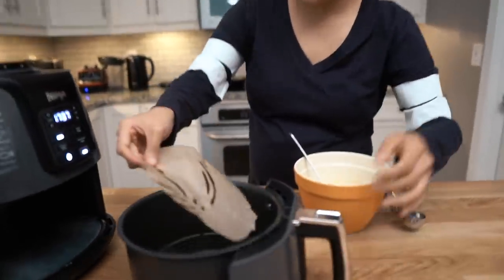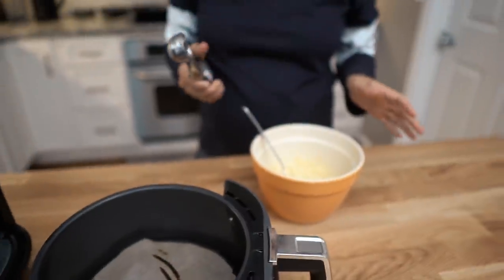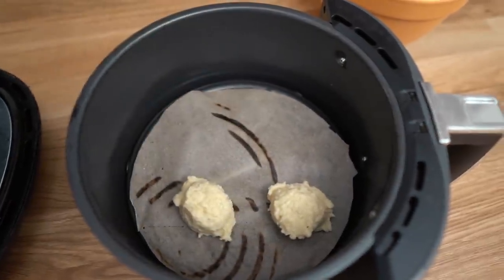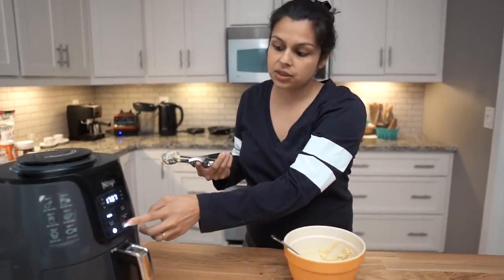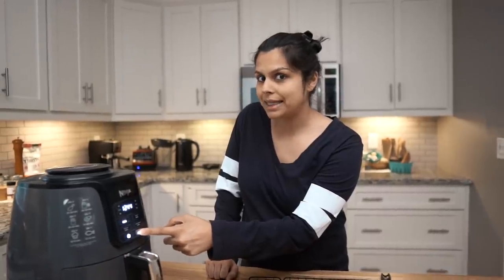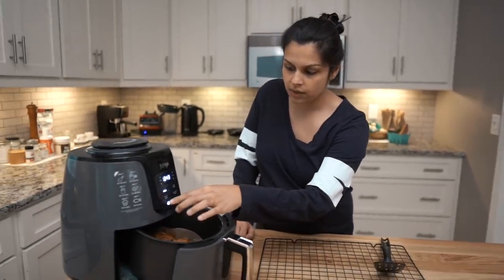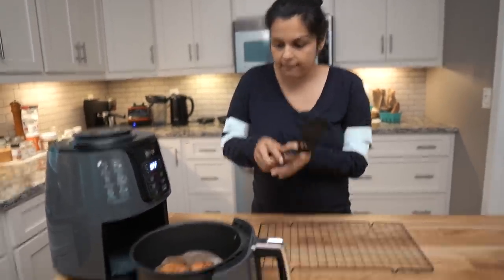Let's pull this out and put it back in. We're going to use a cookie scooper here to just make little biscuits. We're going to pop those in, and we are going to cook these — the small ones you're going to want to cook for six minutes. It's been five minutes, so we're going to take a little peek. It looks like they're actually done, so we're going to stop there and pull these out. Remember, it's all going to be very hot.